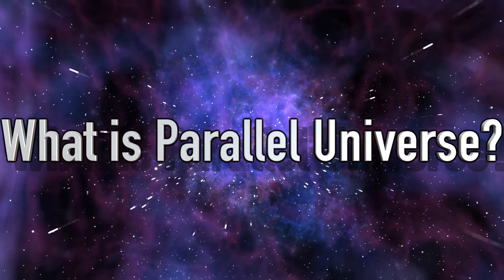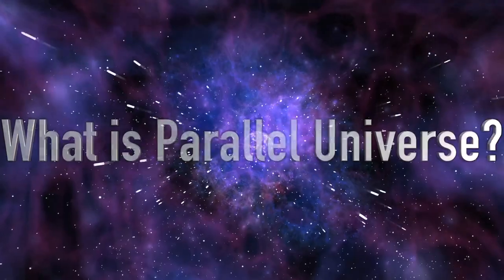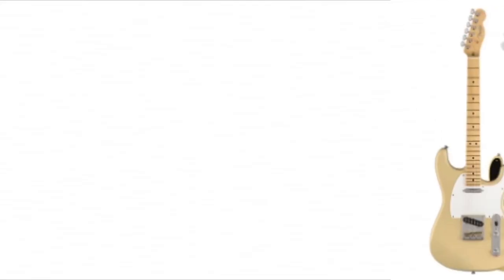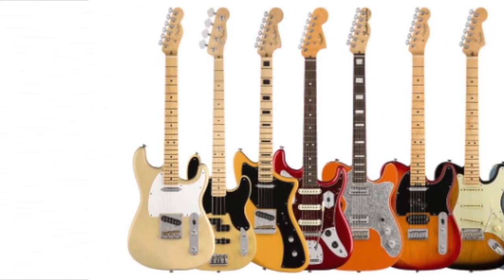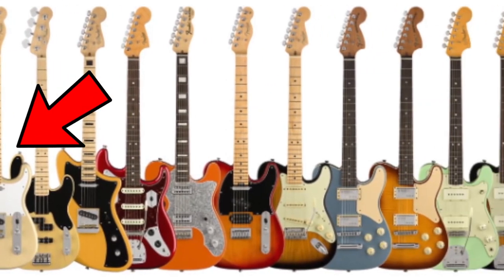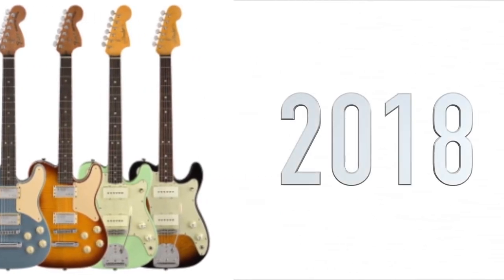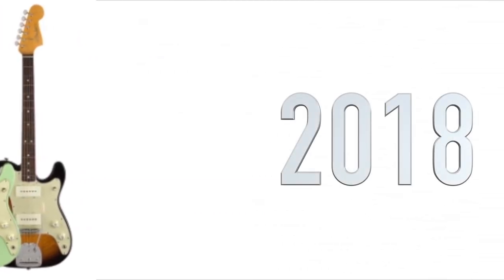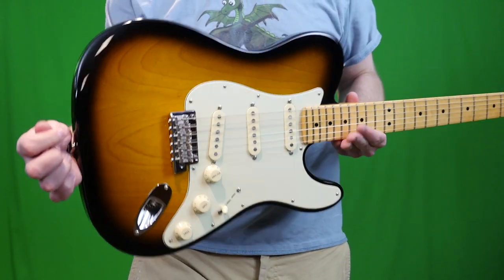What is the Parallel Universe? In case you missed my Jazz Tele video, in 2018 Fender did a nine-run guitar series that basically mix and matched their flagship models, so you get things like this — the Strat Tele. The most famous one of the series is called the Meteora. These are definitely some interesting guitars.